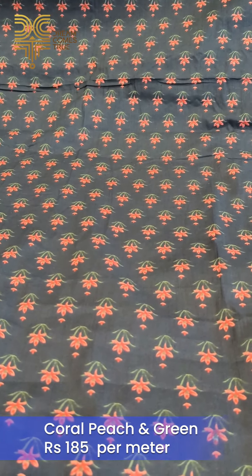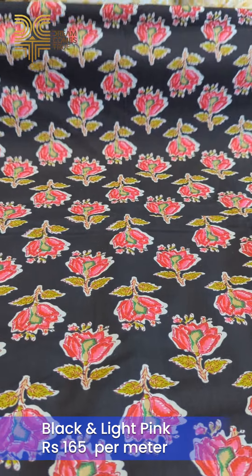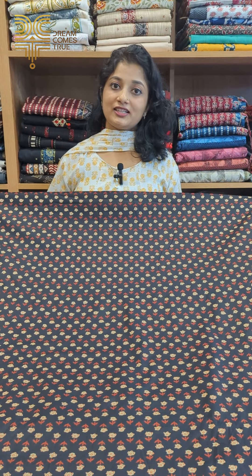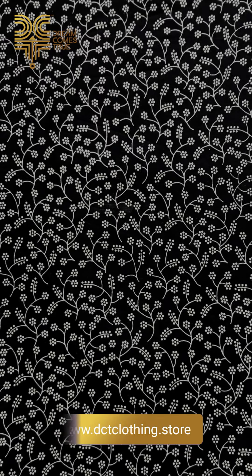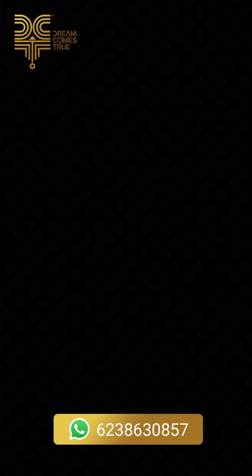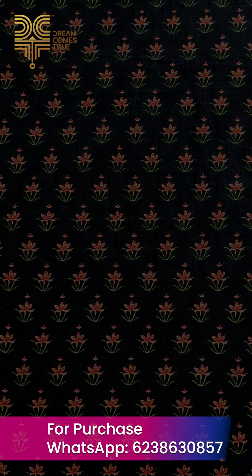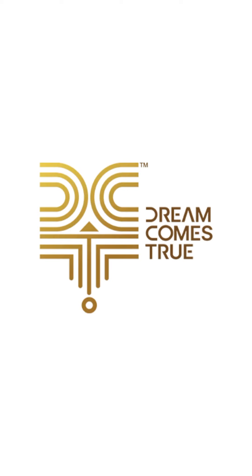The color combination of coral and peach is also available in green and lighter tones. The pink in light and dark tone is also a green color. This is a black floral print and the color combination also includes green. The blue color also comes in a green tone.